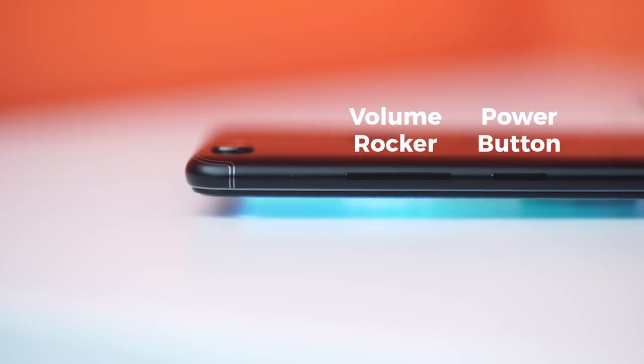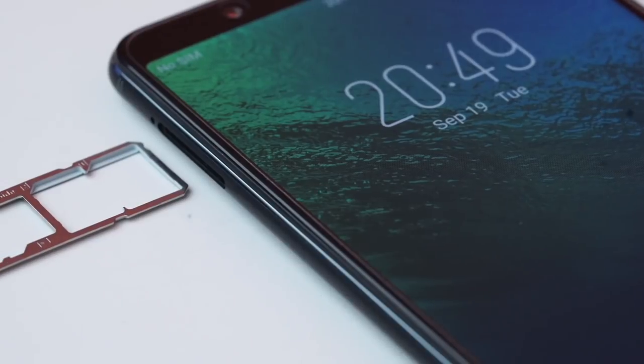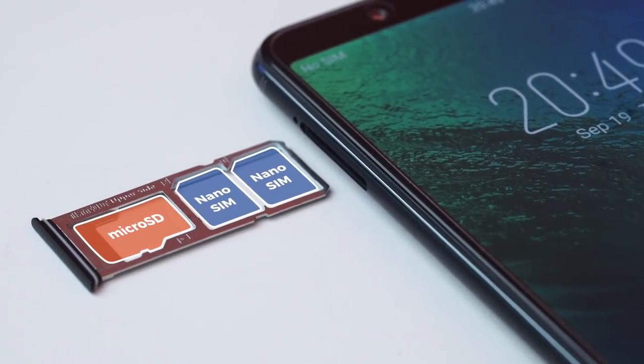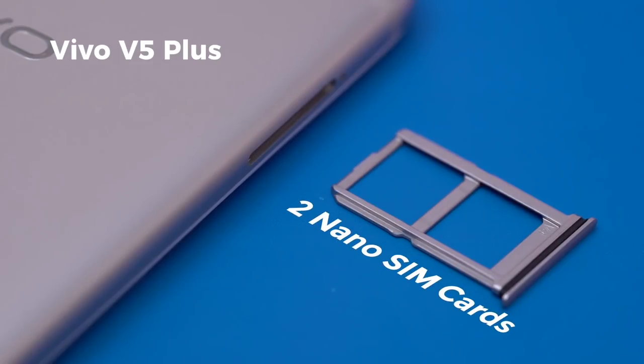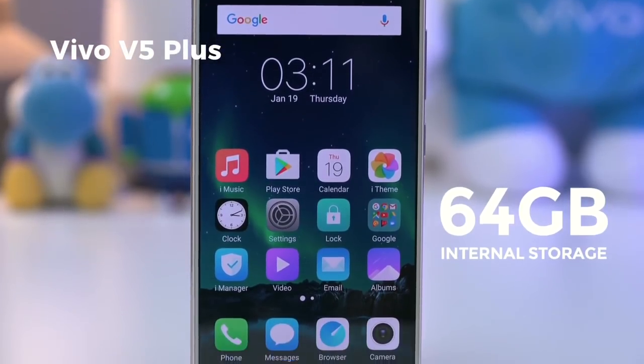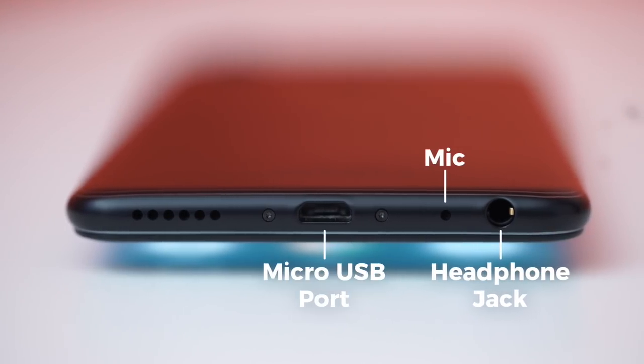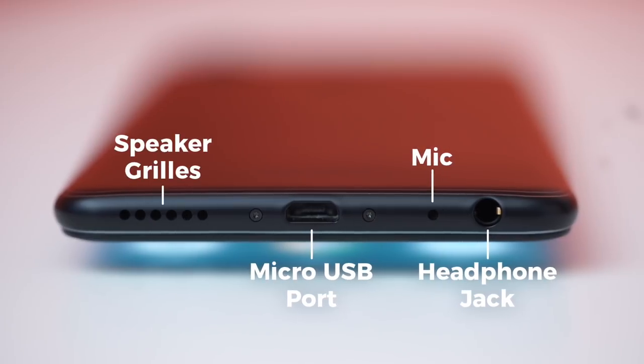Volume rocker and home buttons are on the right-hand side of the device. On the left, a dual nano SIM card and micro SD card tray. You might recall the V5 Plus did not have provisions for expandable storage, and it's great to see it make a comeback. On the bottom of the phone, there's a headphone jack, microphone, micro USB port, and speaker grills.